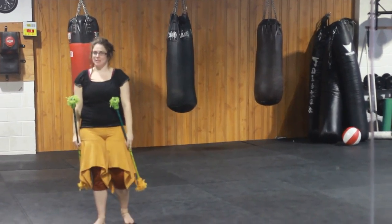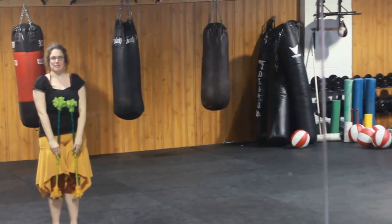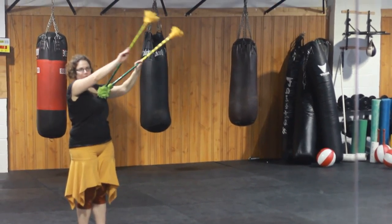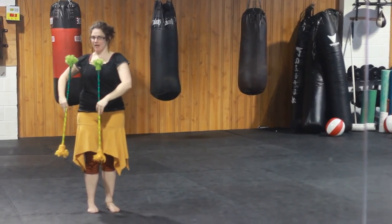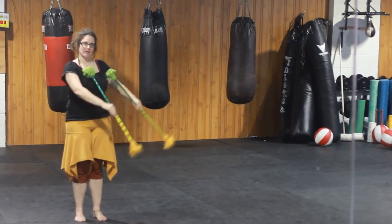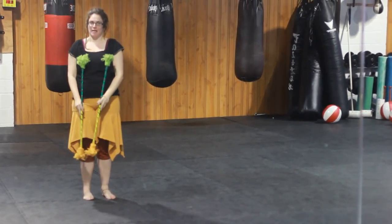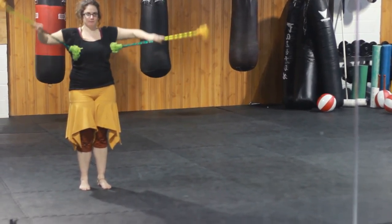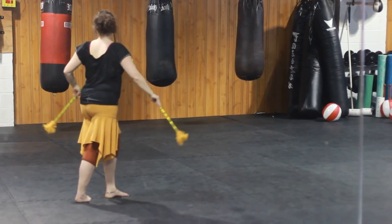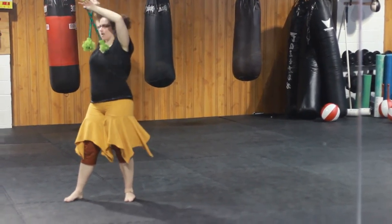The last move we did was isolations. Same time, same direction — I'm isolating them, so these two green points are staying in the same spot in front of my chest. But I can also do it same time, opposite direction, again with the turning, because I can use when I get to the top.